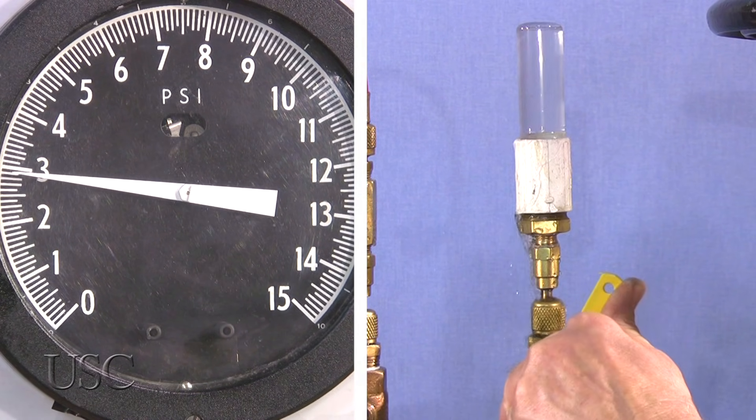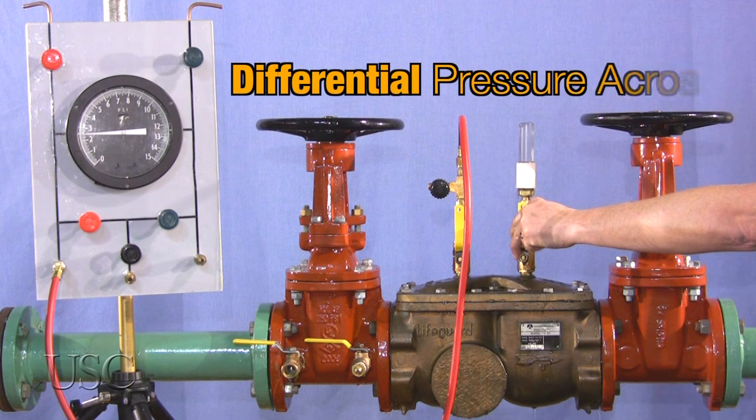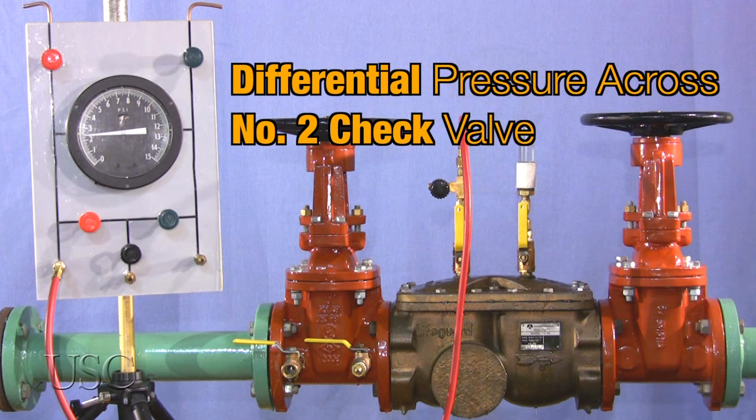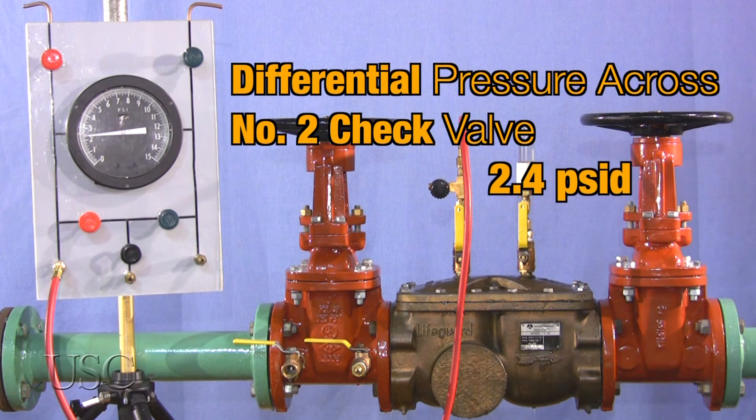After the reading stabilizes and water stops running out of test cock number four, or is no more than a drip, the reading indicated on the field test kit is the differential pressure across check valve number two and is to be recorded as such. The reading must be one PSID or greater. In this case, the reading is 2.4 PSID, a passing value.